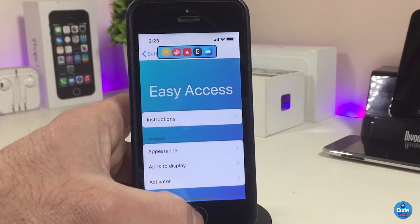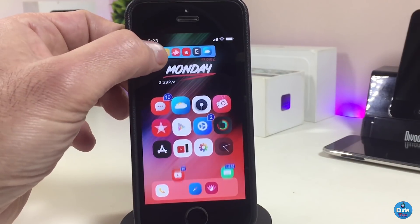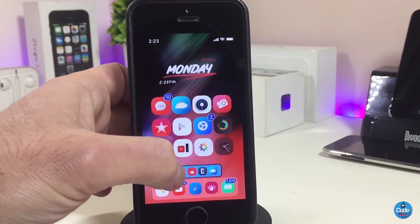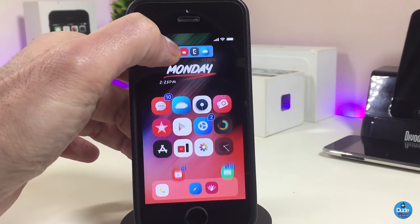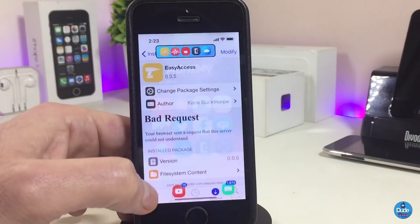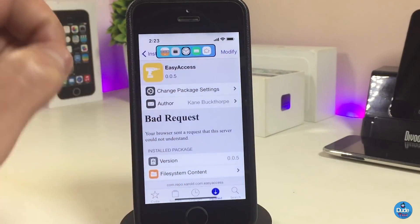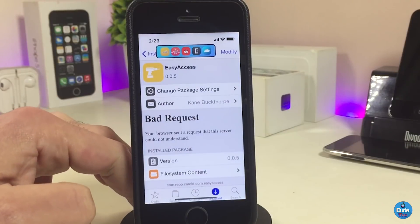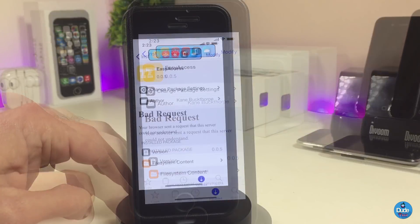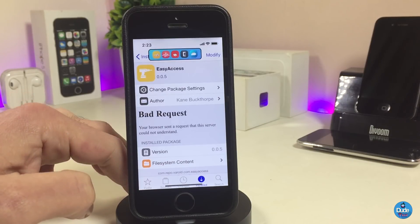Easy Access also has an Activator mode option. For example, you can double tap the status bar to bring up the dock, and double tap again to hide it. So it comes with Activator support if you wish to use that. Overall Easy Access has a lot of different options, and once you download the tweak go ahead and read the instructions first so you understand how to play with it.